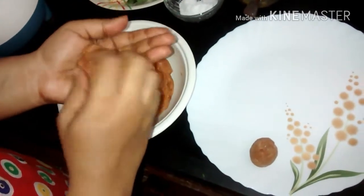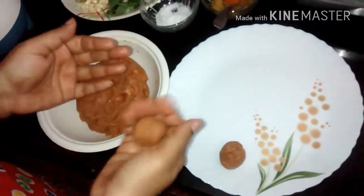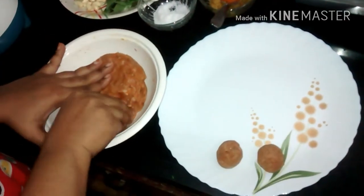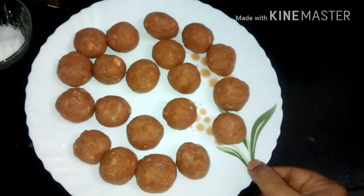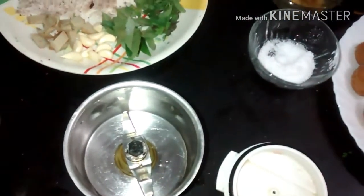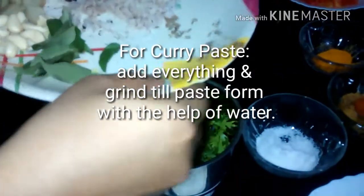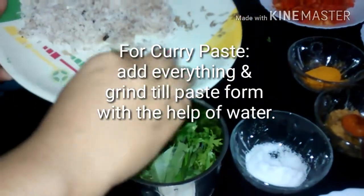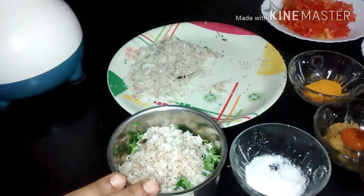Chicken balls — you can make big or small bite-size. We will make all the balls. Then in a mixer jar, add coriander, cumin, and a little coconut and grind it into a paste.